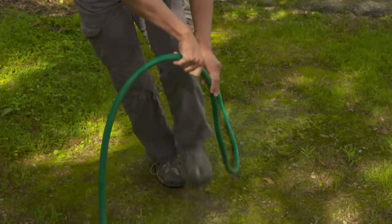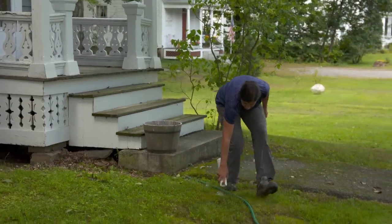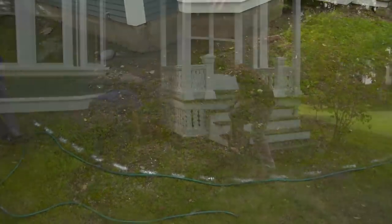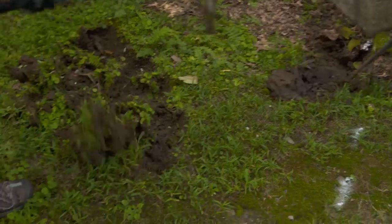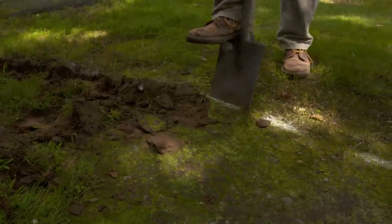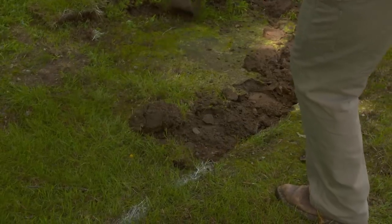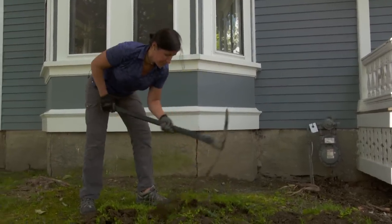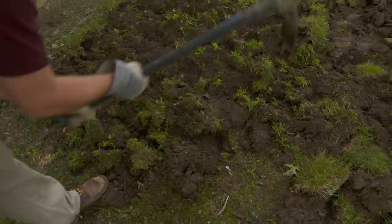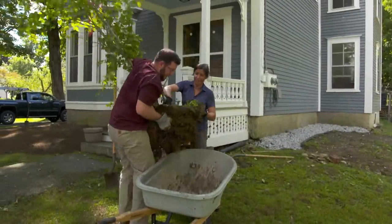I want to take a hose or something flexible to mark out the bed lines. I want an arc — we're playing off this bay window. I want to get the plants away from the foundation, and it's going to be like a double-layered bed. Now we've got to clean out all of the grass and weeds in this area. We're going to move this lilac out of the foundation. It's typical of a Victorian period, but it's in the wrong spot for this design.